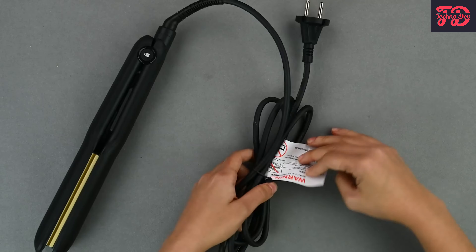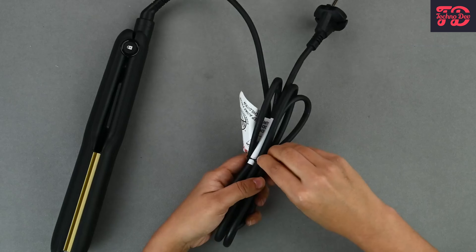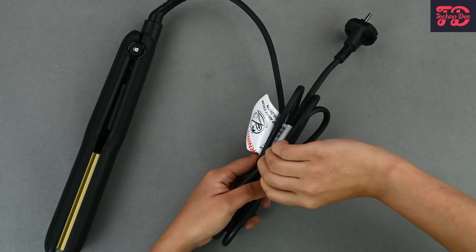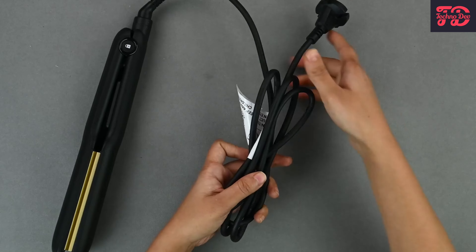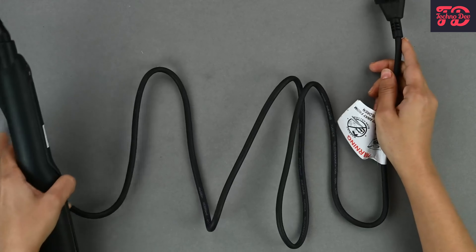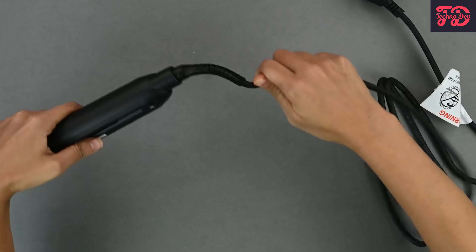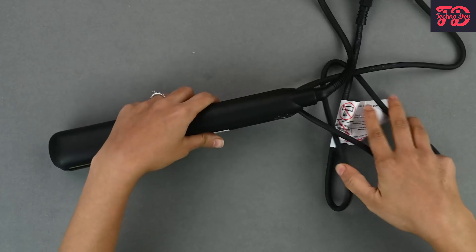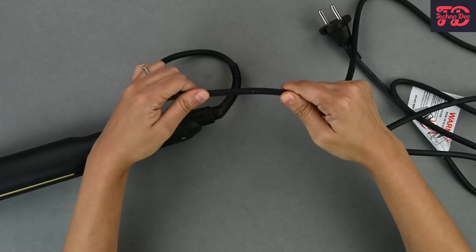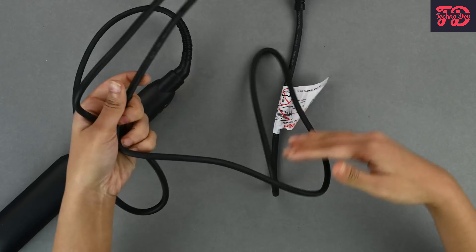Here we have a normal cord that goes into any power outlet. Let's look at the length of the cord, which is important since most of us have our power outlets far away from our dresser. As you can see, it is a pretty lengthy cord, so you should be able to move it around easily. This cord also swivels 360 degrees, giving you that range of motion, which is very good. The cord also feels pretty sturdy with a nice thick covering, so it shouldn't get damaged too easily.